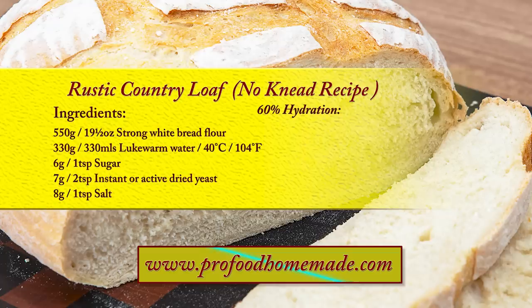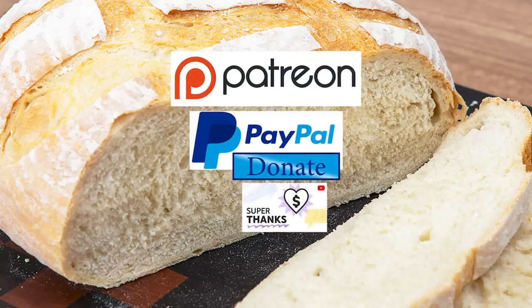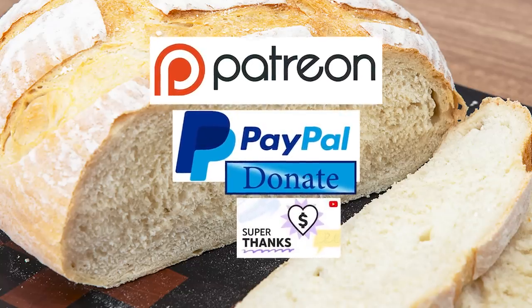I'll leave a link in the description under the video, or you can click on the eye icon top right of the screen to take you directly to the recipe page. I'd also like to thank my Patreon, PayPal and Super Thanks supporters for their very kind help in producing these tutorial videos. I'll be giving you all a name splash and shout out a little later in the video.